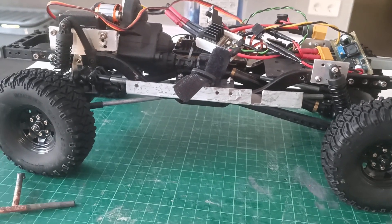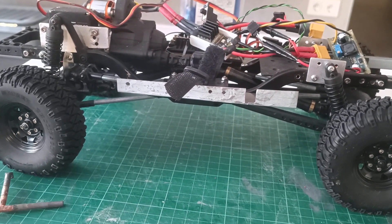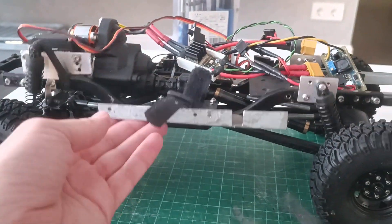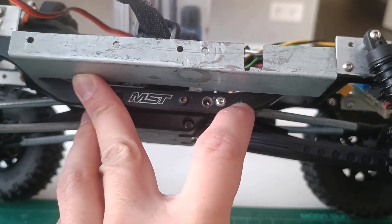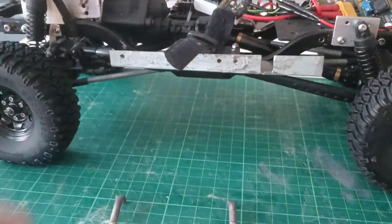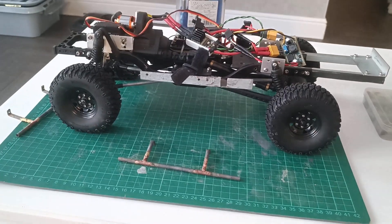I believe some of you noticed the difference between the old version of the sliders and the new one. That is why I had to drill some additional holes here and the same for the other side of the chassis. Now I will bolt them into the chassis and we will see how it looks.